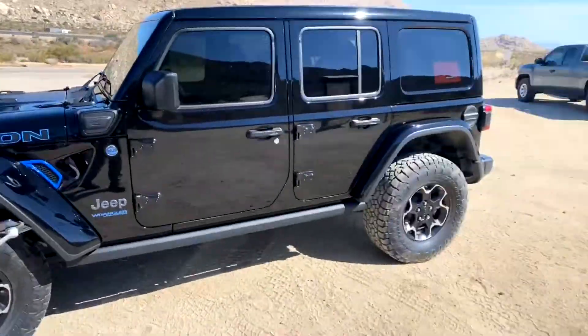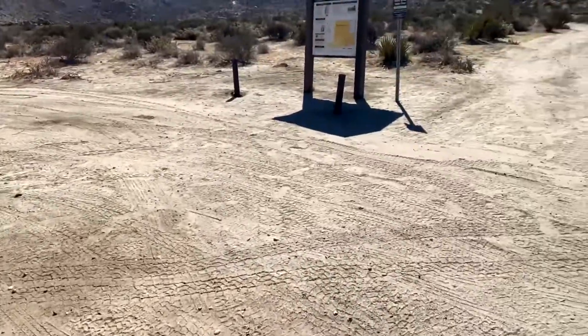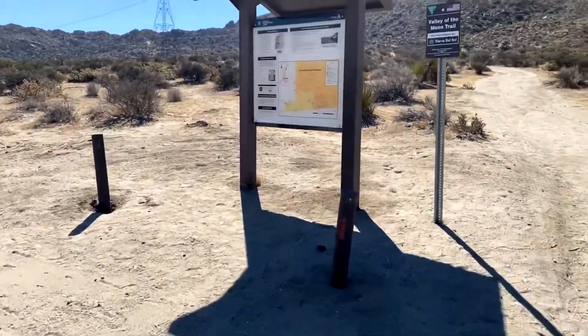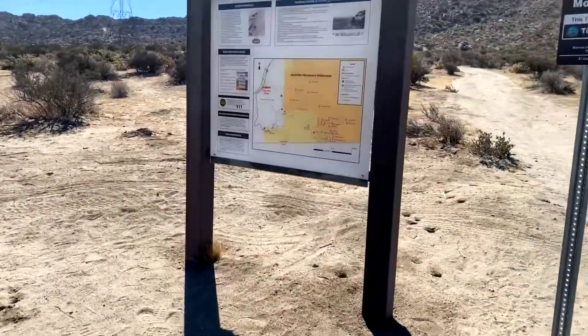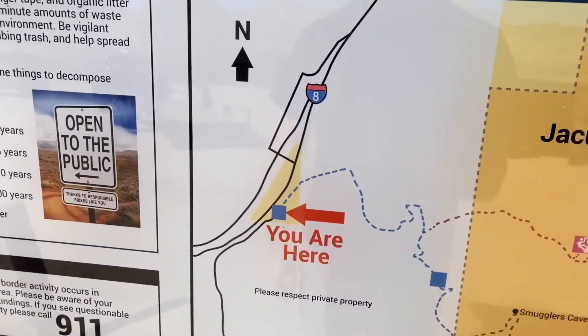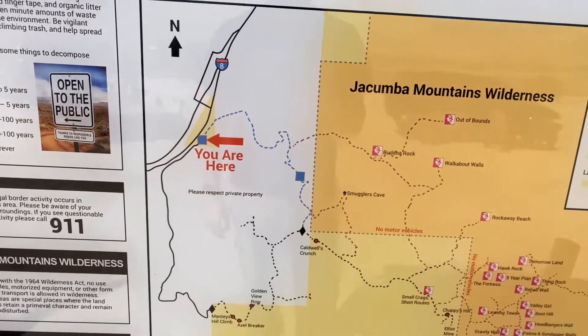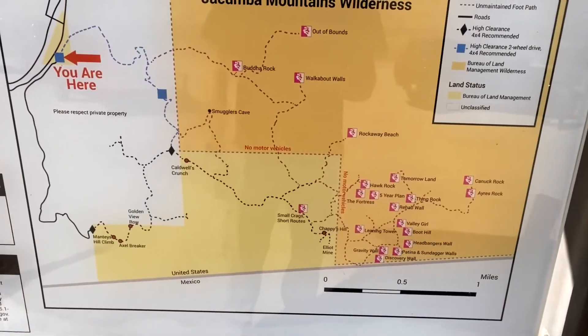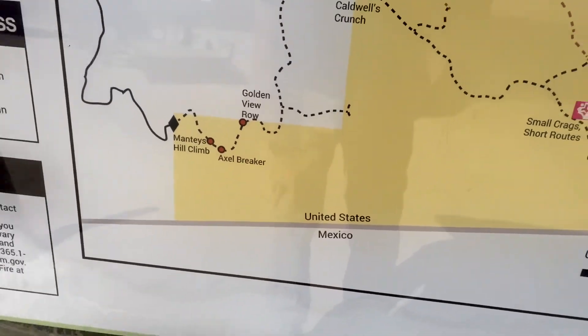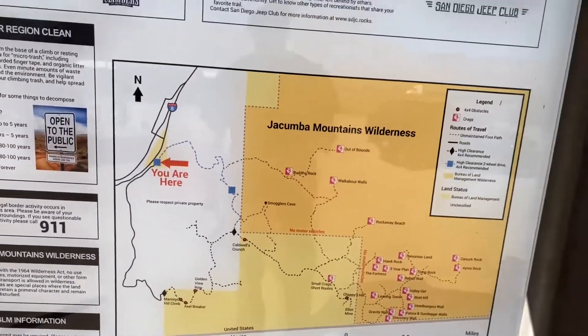Here's the map of the trail. Thankfully they give you all the information you need and tell you what requires high clearance and what's a little easier to navigate. We're right here just off Highway 8, and these are the trails we've got to explore today. We're really close to the border, as you can see.